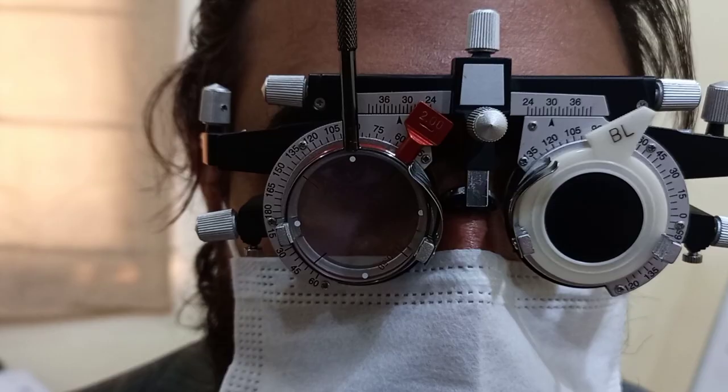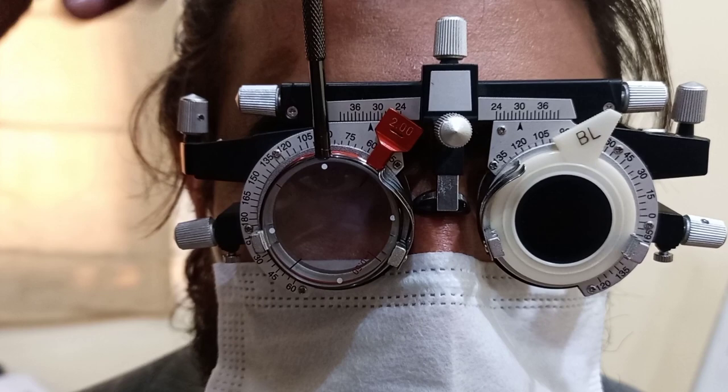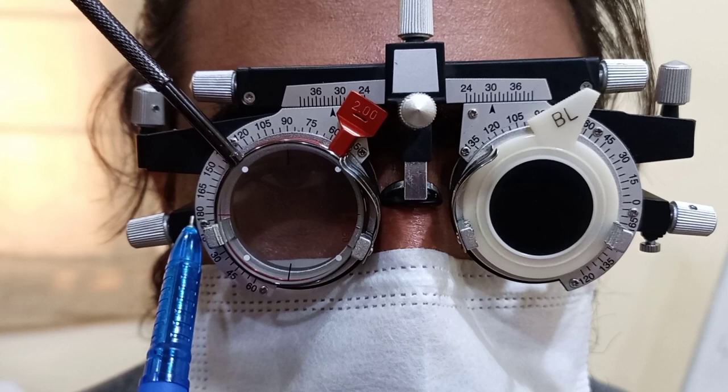Our patient rejected both position number 1 and position number 2 when the handle was at 90 degrees. Now I will place the handle of the Jackson cross cylinder at 135 degrees. With the handle at 135 degrees, the black line of the plus cylinder is coinciding at 90 degrees and the red line of the minus cylinder is coinciding with 180 degrees — this is position number 1.